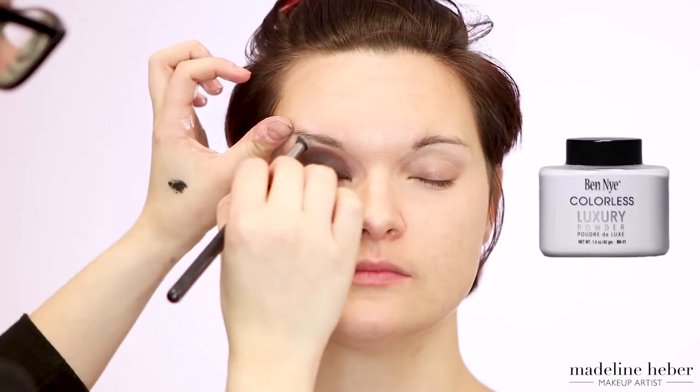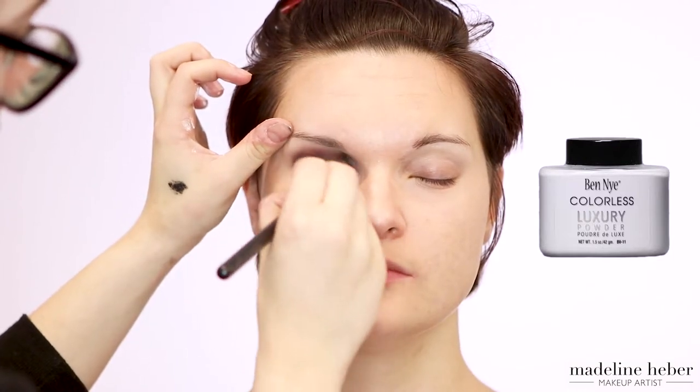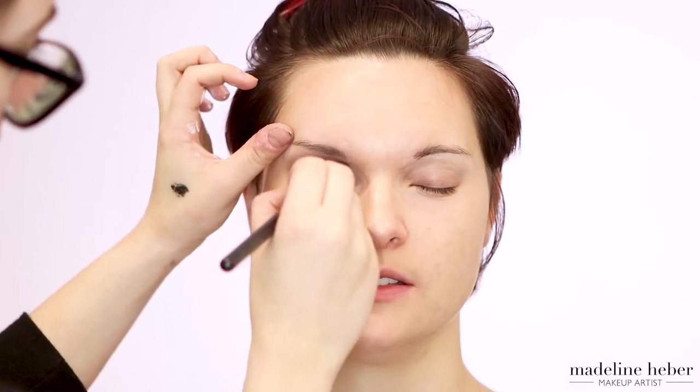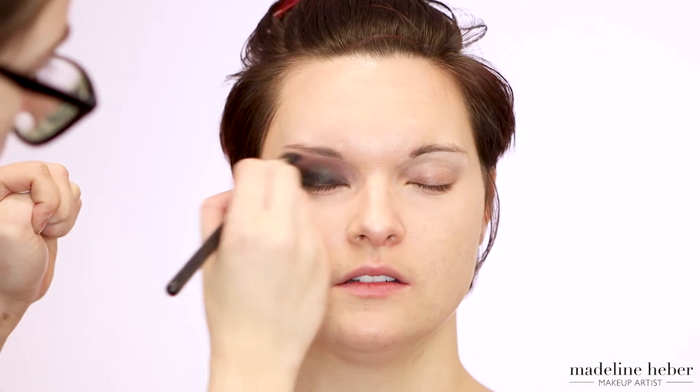A trick here is that if you're having problems blending out your eyeshadow, you can take some translucent powder and use this just to go over the blend to help diffuse those edges a little bit more, without going in with more eyeshadow and packing more product onto the lid. Next I'm just taking more Ground Brown eyeshadow from MAC and working out into the crease slowly, blending so we get some nice definition in the crease.